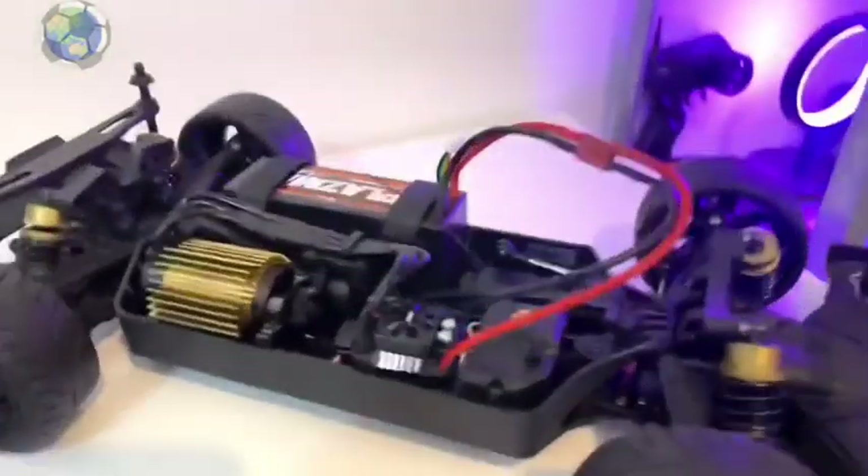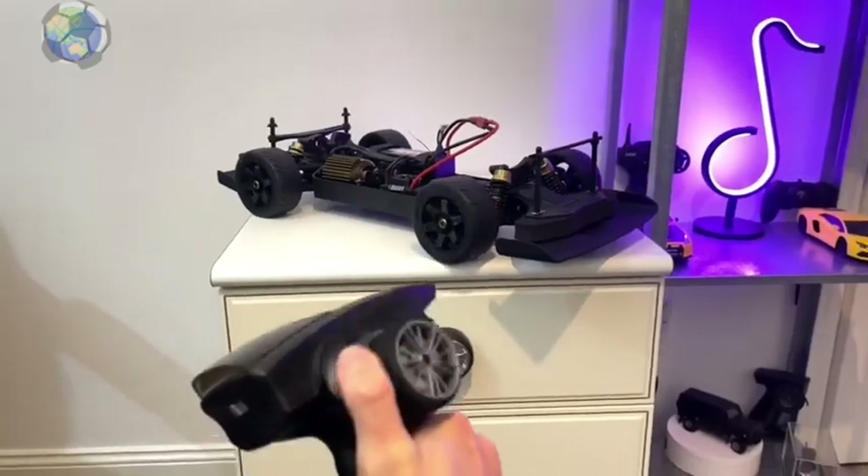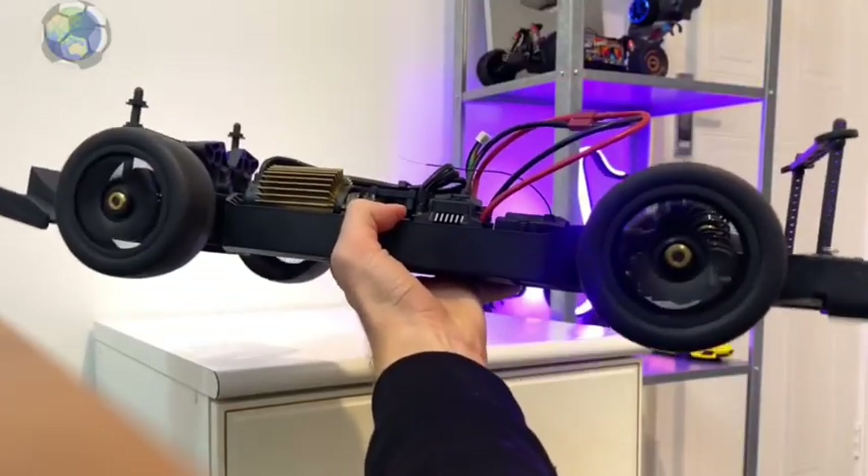The car comes with a metal-geared servo which seems pretty smooth and responsive from the factory, so I think that should be a good place to start. It also seems to have plenty of power — let's get it outside and give it a test.